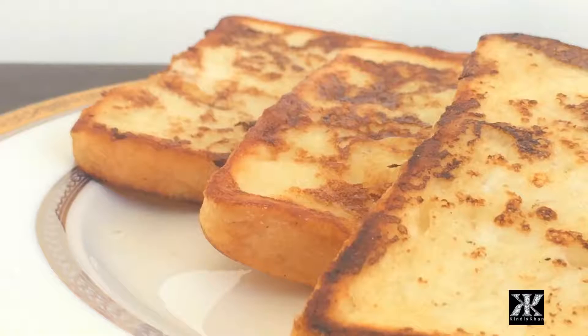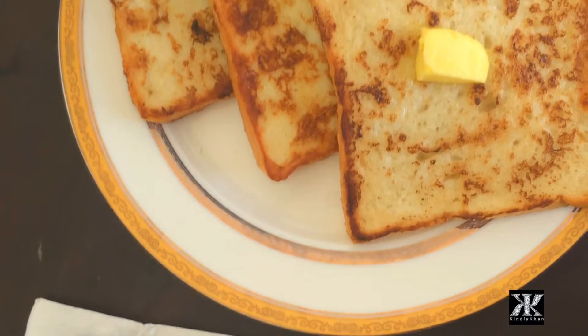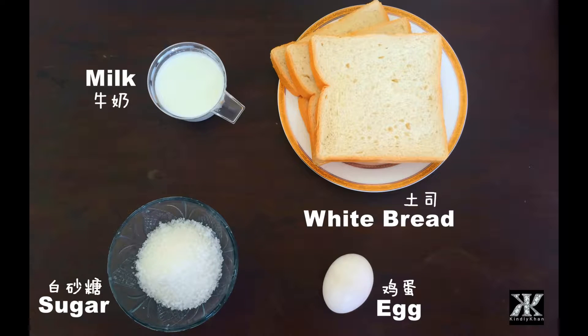Our today's recipe is French Toast, a really simple recipe that is mostly liked by kids. The ingredients for this recipe are white bread, eggs, milk and sugar.